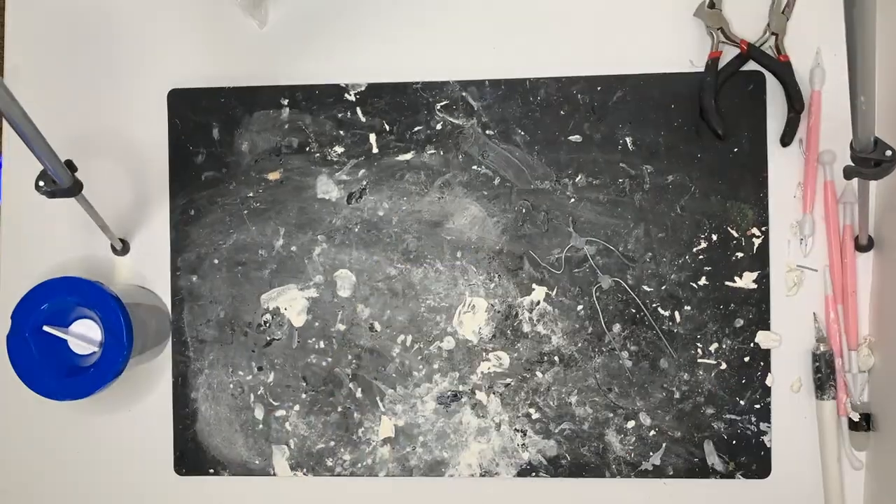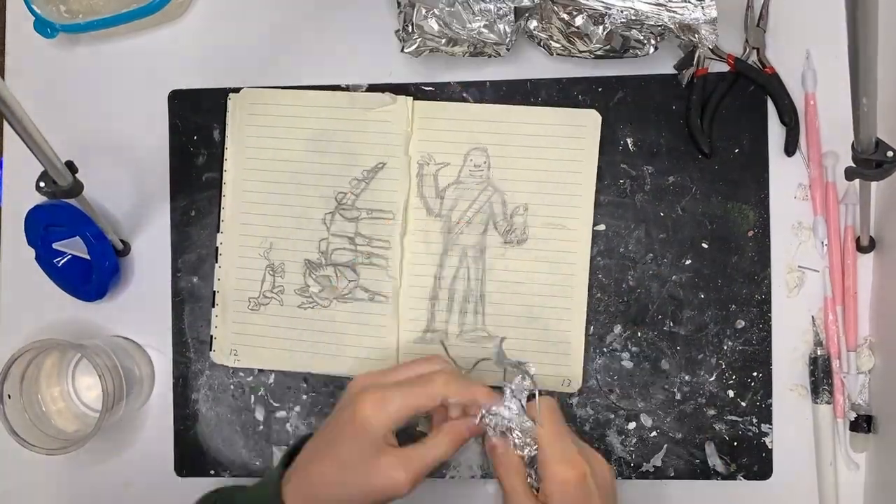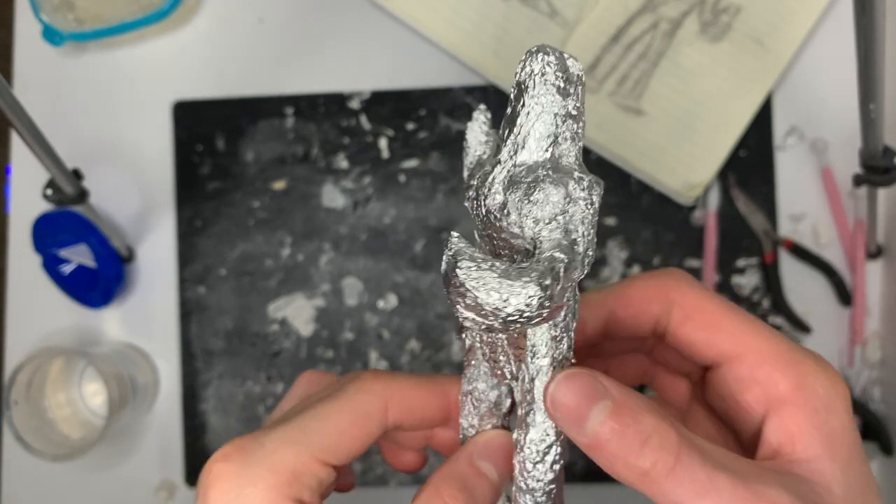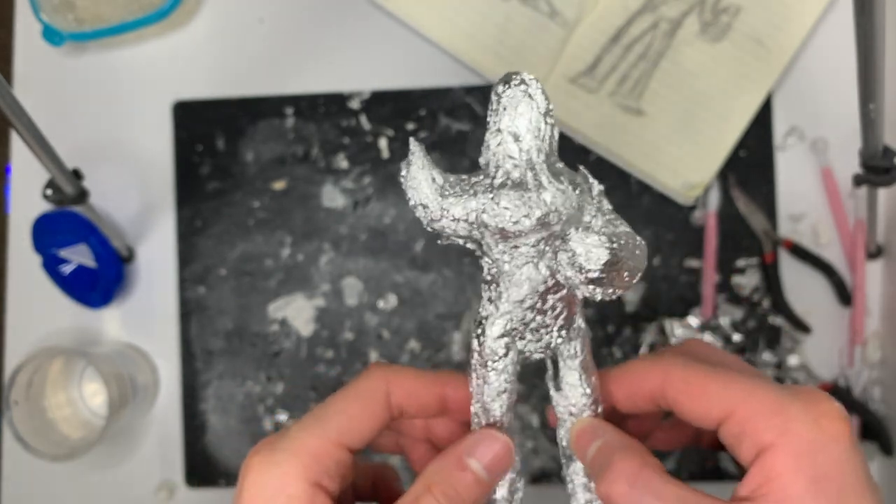So with my paper drawing I could then essentially trace it using thin wire to make a sort of skeleton. And with that skeleton I could then cover it in aluminum foil to bulk him up and get all of the muscle masses done. The reason we use aluminum foil and not just covering it in clay right off the bat is because it saves money. Then you can cover him in a clay-like skin.